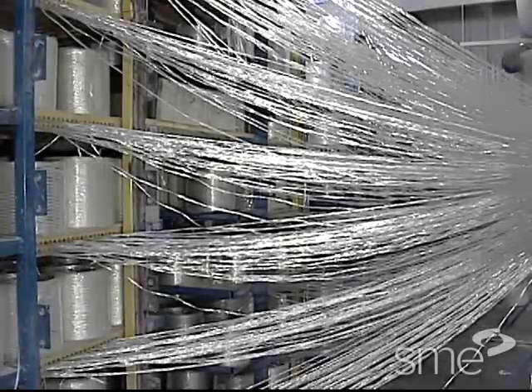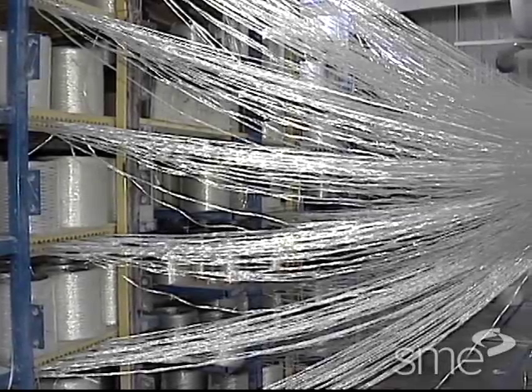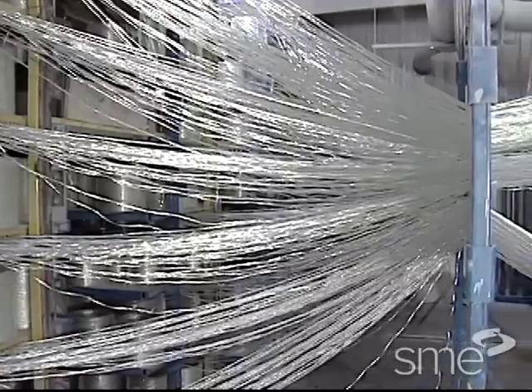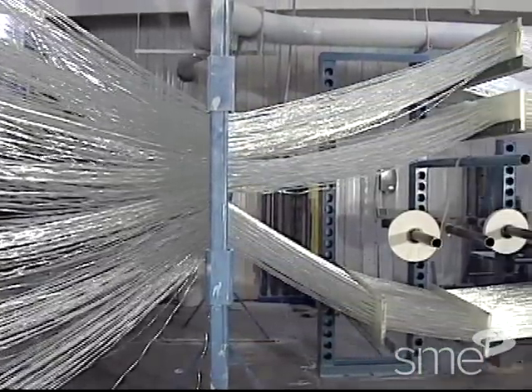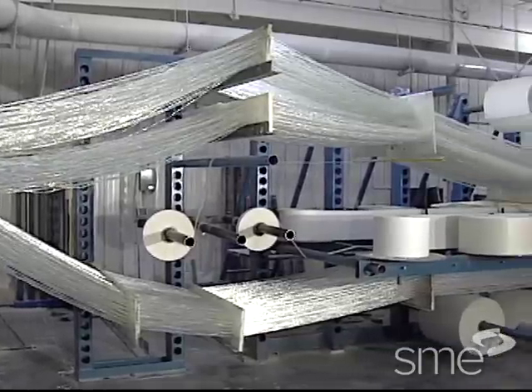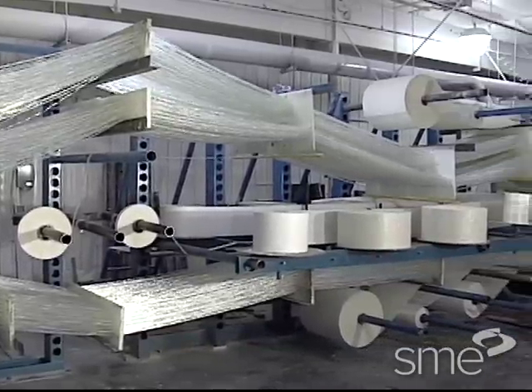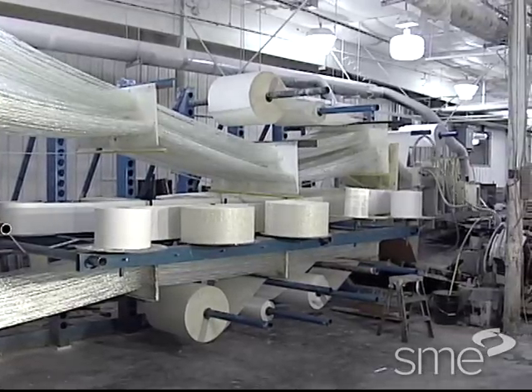The continuous fiber rovings are commonly fed from large capacity bookshelf style storage through a general guiding or preforming system. The continuous fiber rovings are unidirectional and only provide longitudinal tensile strength, that is, tensile strength along the length of the pultrusion profile.